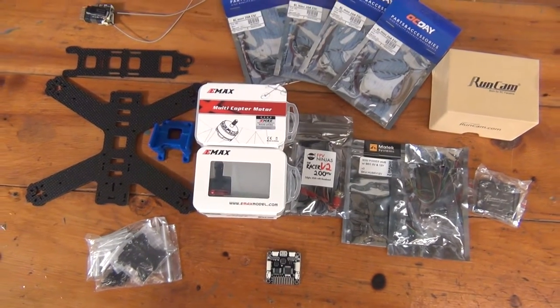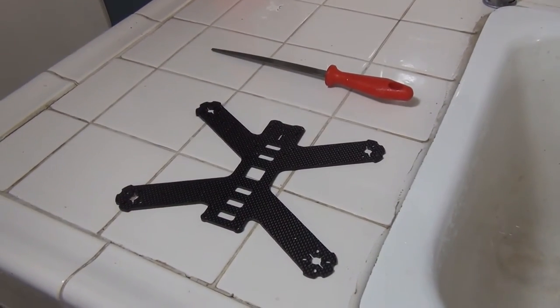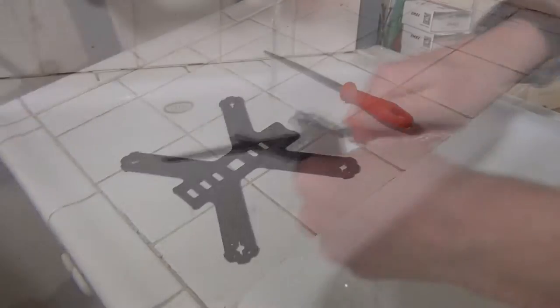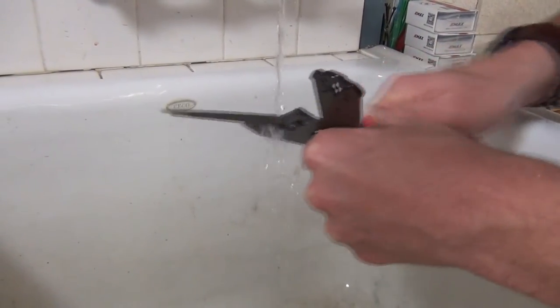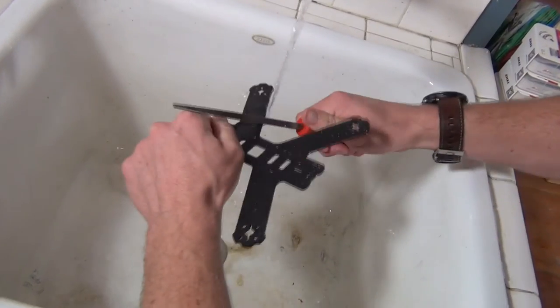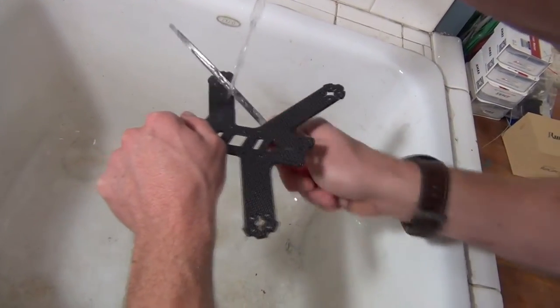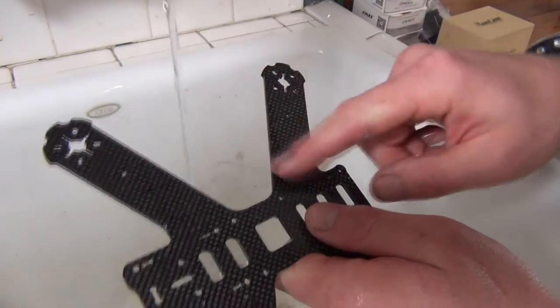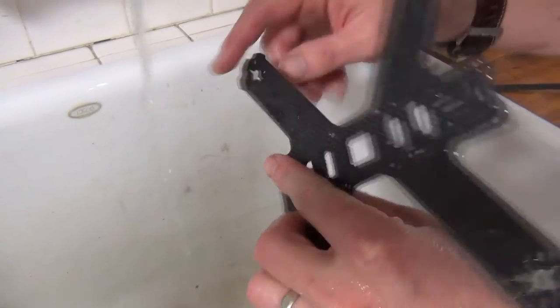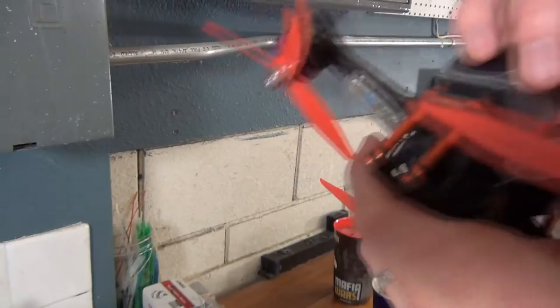After we've assembled all of our materials, it's time to prepare the frame for assembly. Our first step is to sand down the edges of our frame. This is an optional step, but we recommend it to improve the overall lifespan of your frame. It serves two purposes: first, it smooths any potential rough edges or burrs left over from the manufacturing process. Most quality frames won't be affected here, but this process can help prevent accidentally cutting yourself on frame edges. More importantly, it provides some protection against carbon fiber delamination.